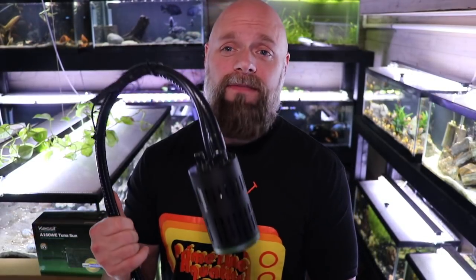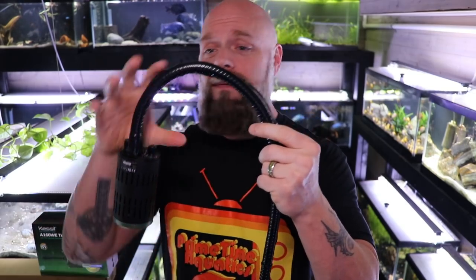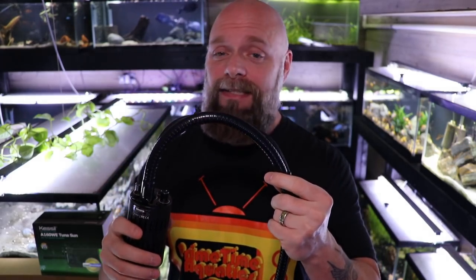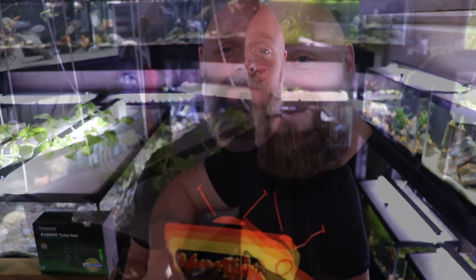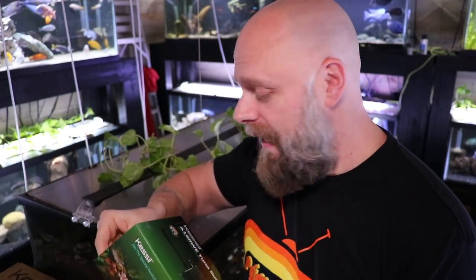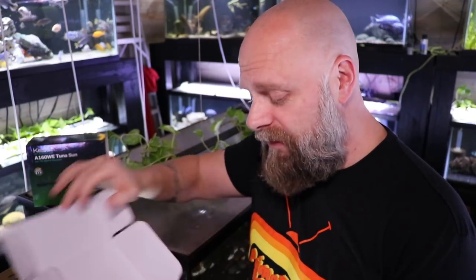We got a couple of them. Here's one of them, and what I want to do is spend a couple minutes talking about how we put it together, and then I'm going to show it to you on the tank and talk about the features. Here we are at the 50 gallon low boy table. We'll go ahead and open this box up and take a closer look. One of the things that's going to become very obvious as we start the unboxing is that there's a lot of quality and a lot of thought that goes into these lights.